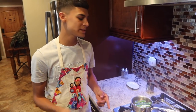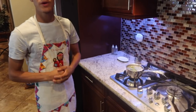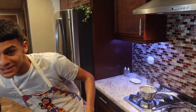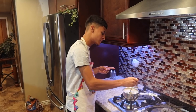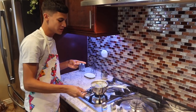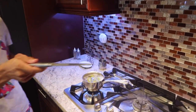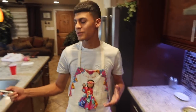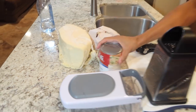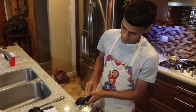Alright guys, we're back and the chiles are ready. You know when they're done when you can stick a whole knife or fork through — look, it goes right through. So now we're gonna take them out, put them in the blender along with the cream of mushroom, and that's how you make the sauce.